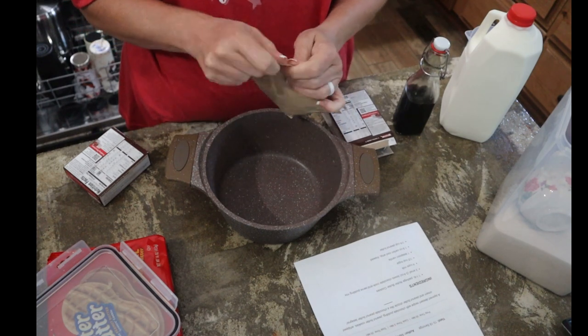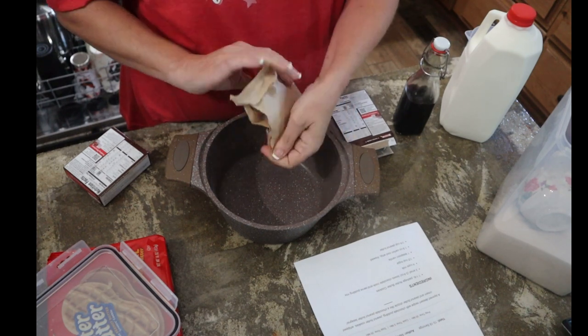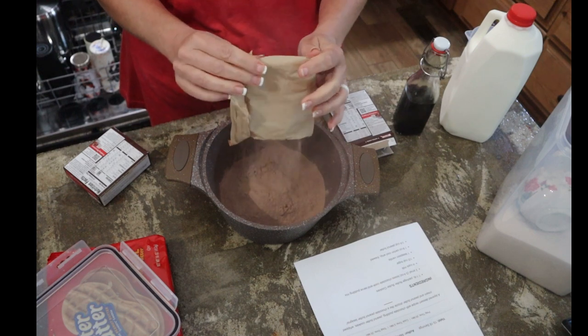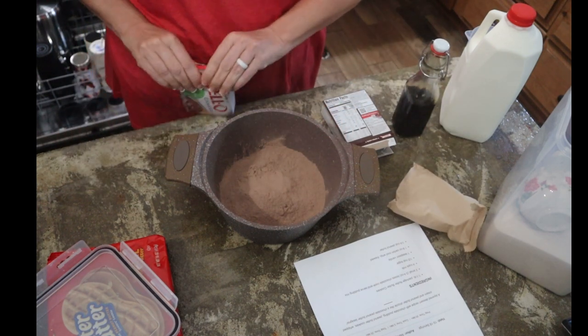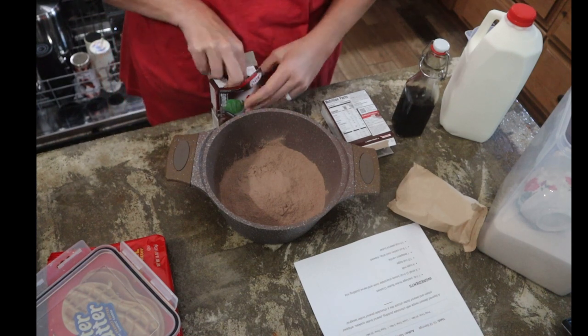I need 6.8 ounces, so I'm going to put this whole 5 ounces in. That would be better, because I need to follow the directions.